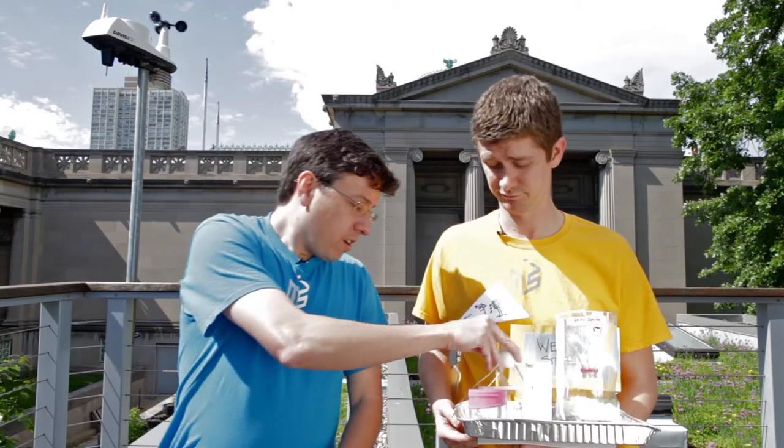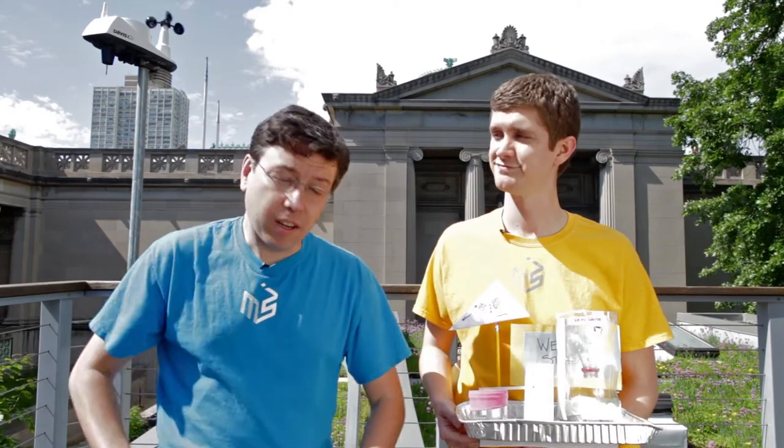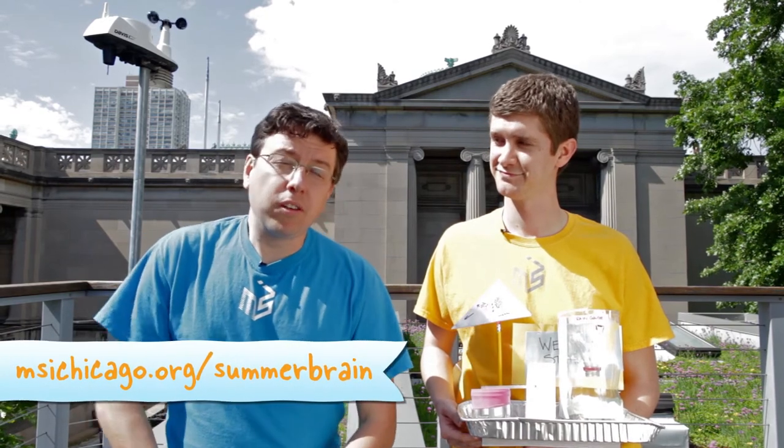And if you put it all together, you've made your very own weather station. You can make your observations and record them on a weather log you can download from our website. We'd like to see what your observations are on Facebook, and you can even predict what tomorrow's weather will be.